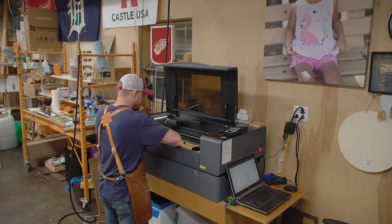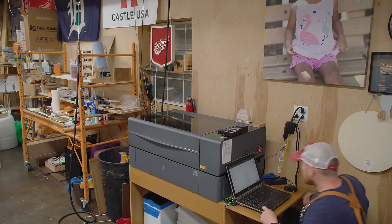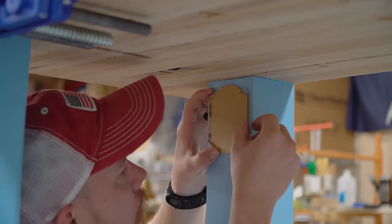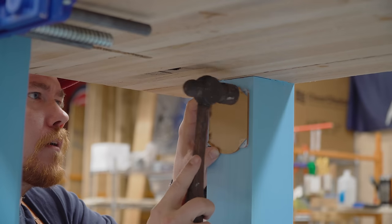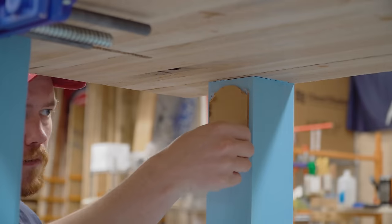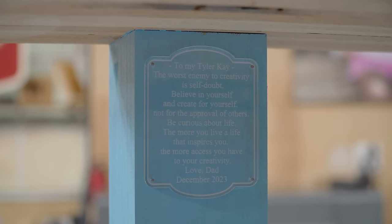A little detour from the vise — I wanted to add a personal note of some kind to this bench, something my daughter can stumble upon and read at a later date and look back on when she's older and can appreciate it more. She's five and she can read really well, so she'll probably read this right now. But I wanted it to be subtle, not like a sharpie marker on the bottom — just a subtle note that would blend in but that her curious mind would eventually find. So I used the laser engraver to cut out an acrylic tag and nailed it to the inside of one of the legs. I'm not going to tell her about it.